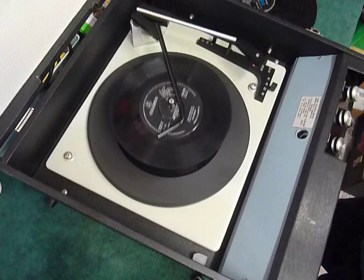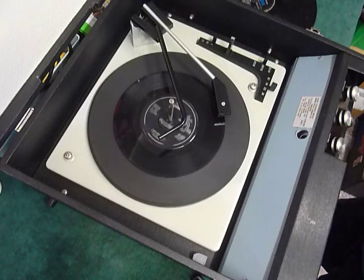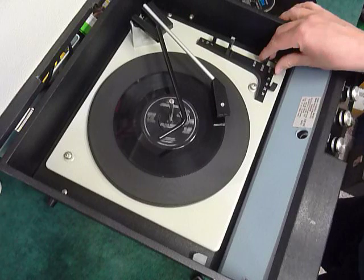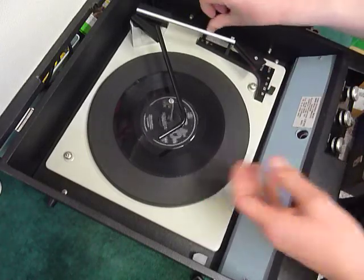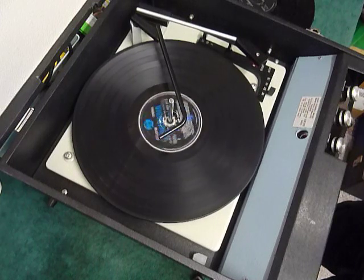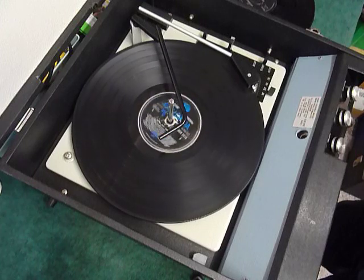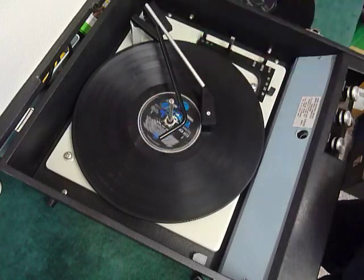Select auto again to skip to the next record. I'll just demonstrate with the starter 12 inch record as well. And of course the arm lifts up automatically at the end of the record.